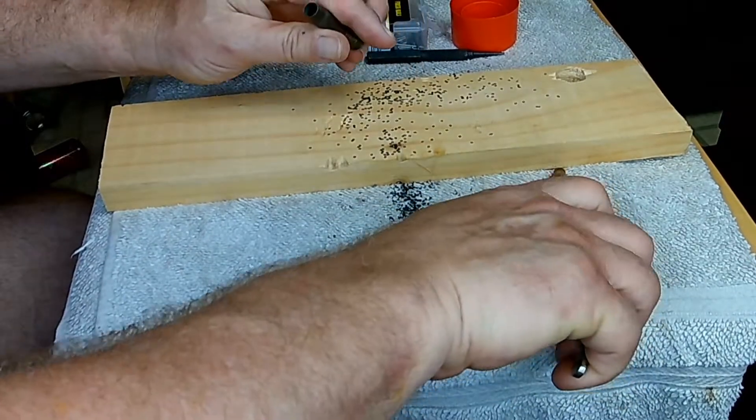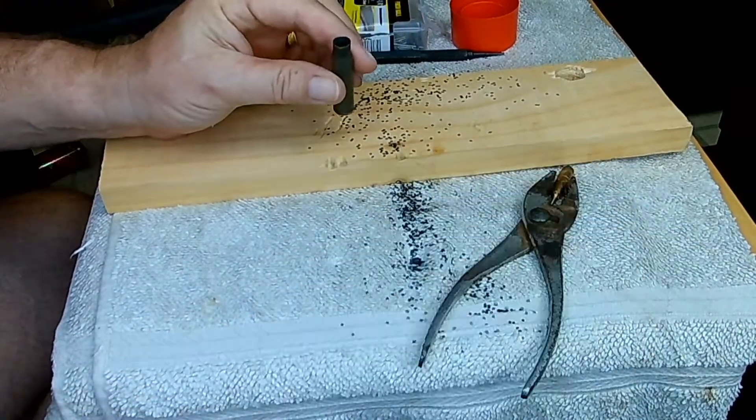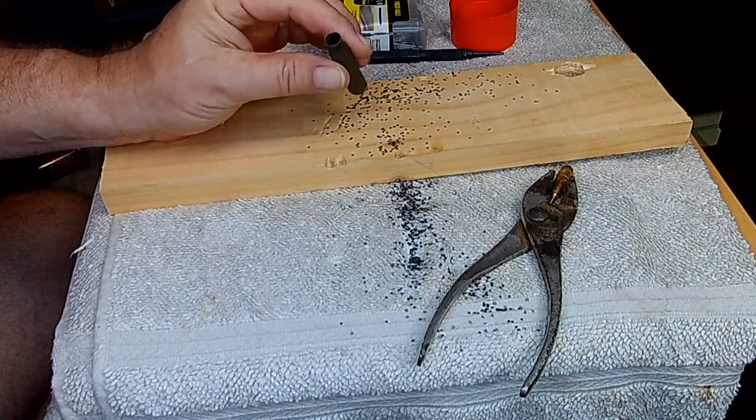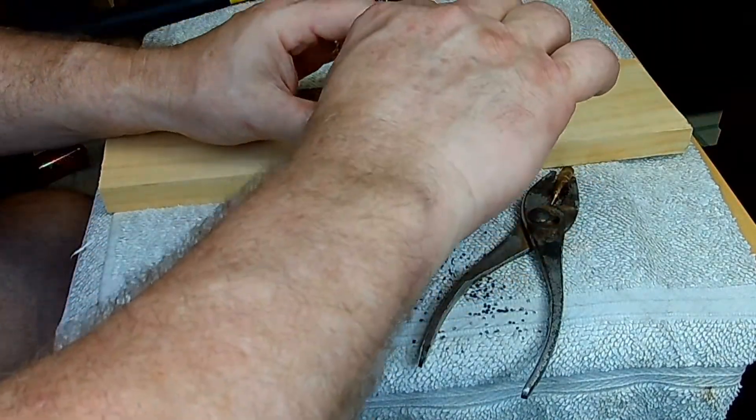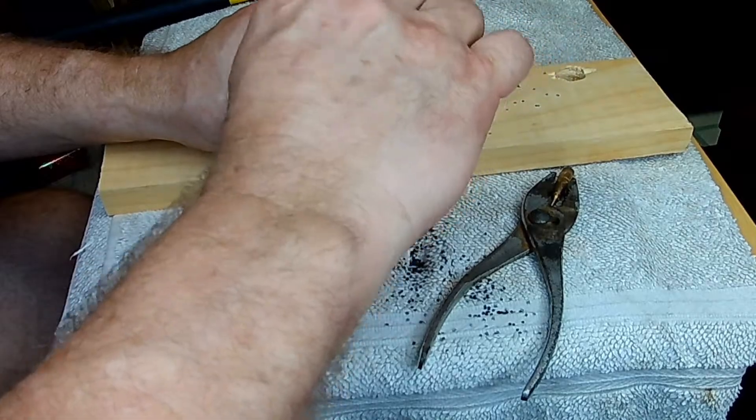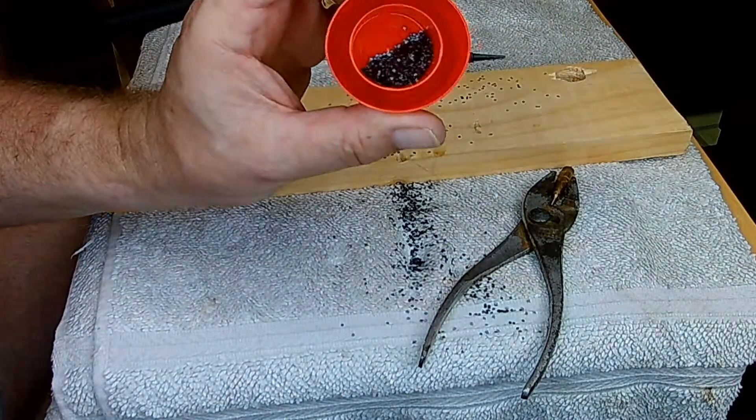Okay, there we go — bullet's out and we have gunpowder all over the place. Let's put the rest of this in there. It's a nice flake powder.